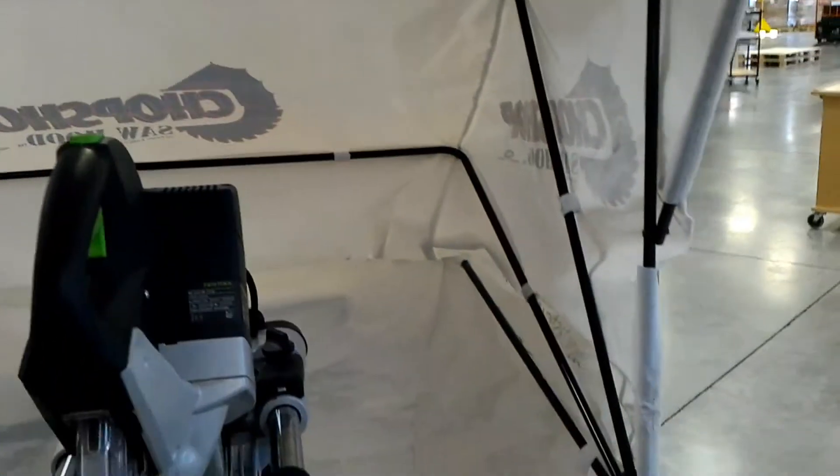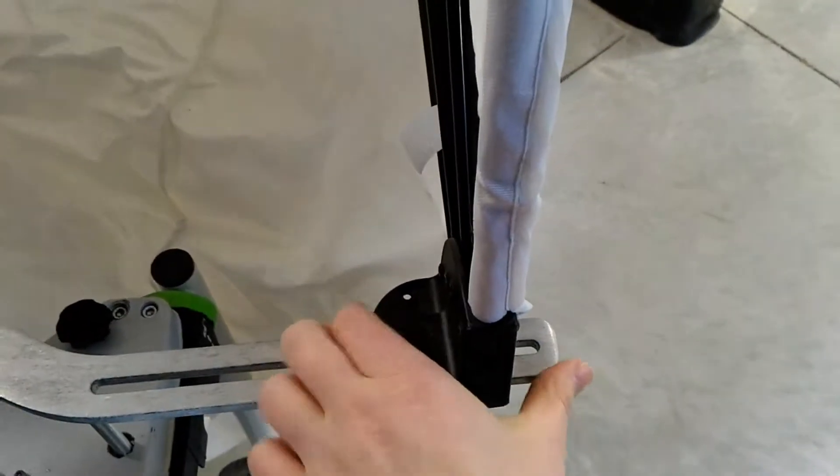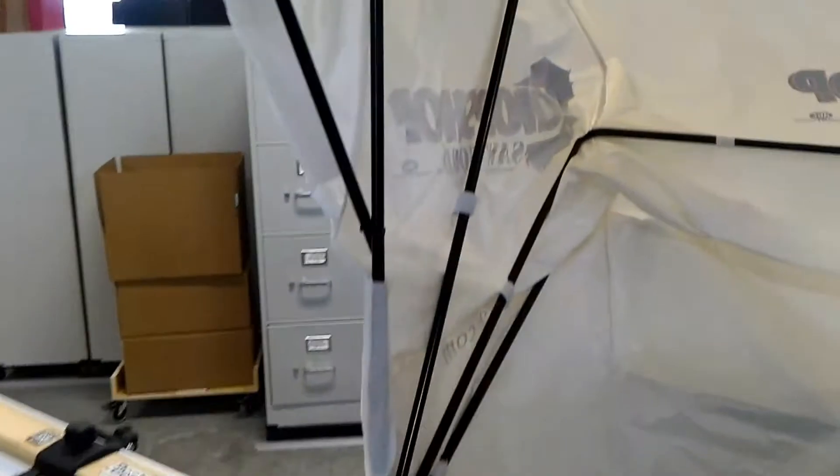Once you've got the frame set up, you put the accessory holes into your saw into the back here. As you can see, I've got mine extended almost all the way out to the edge — I can even push it out to the edge. Once it's out like that, you can see it's stretched and it wraps around just fine.